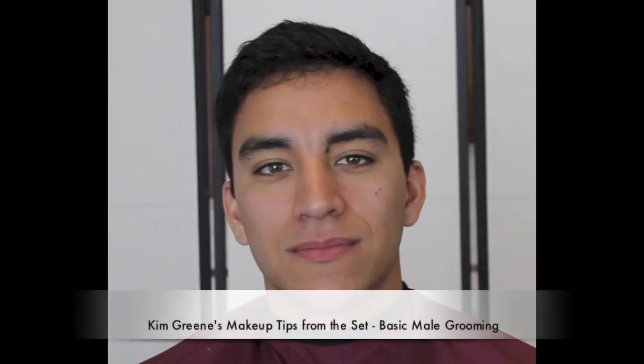Hi, this is Kim and I'm going to show you a basic male grooming on my friend Rich here. That was before and this is after.